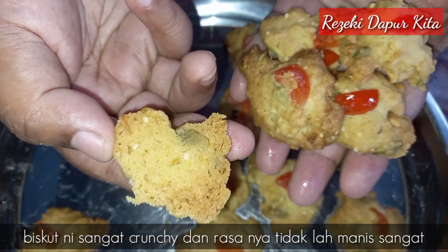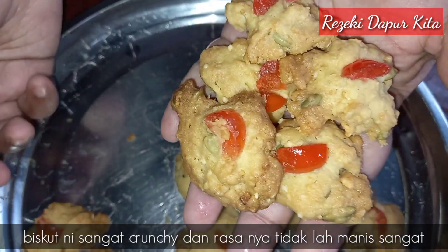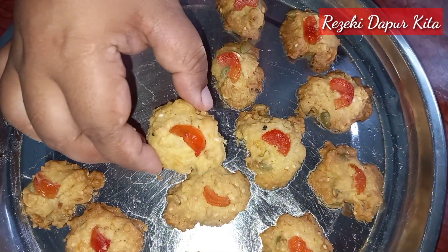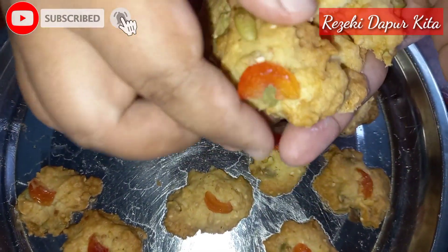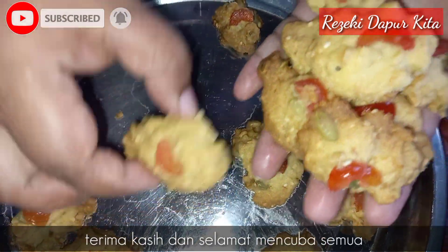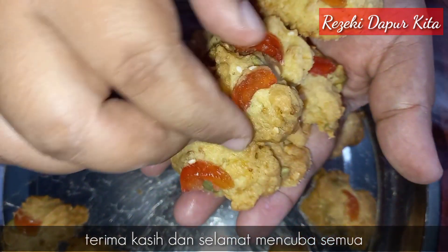Biskut ni sangat crunchy. Ok lah, kepada yang mana dah menonton video saya tu, saya harap jangan lupa subscribe, like, komen dan share video saya. Terima kasih semua, sampai jumpa.